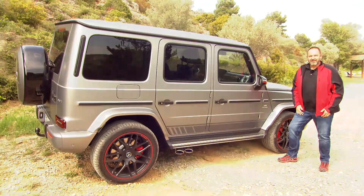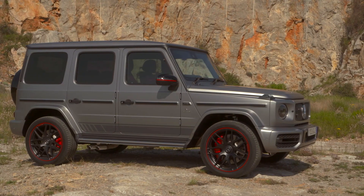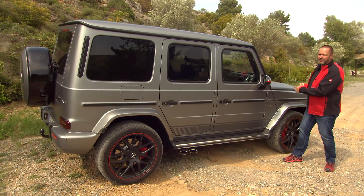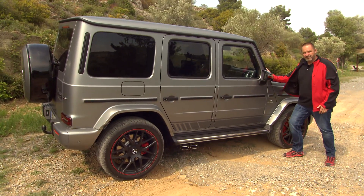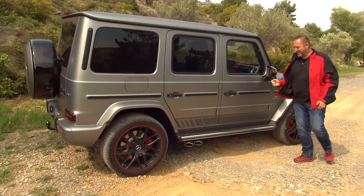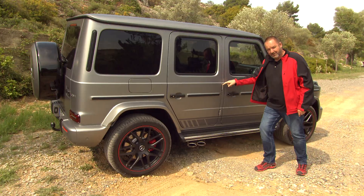Looking at the side, the shape of the car is in principle exactly the same, but importantly it's 53 millimeters longer. You find loads of things that remind you of the old G-Class: we have this very steep front window, old-fashioned door handles with the knob, and of course these very old-fashioned door hinges.